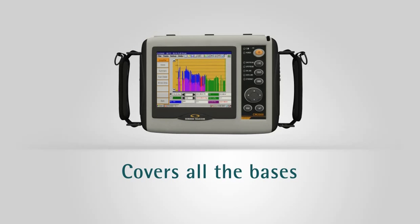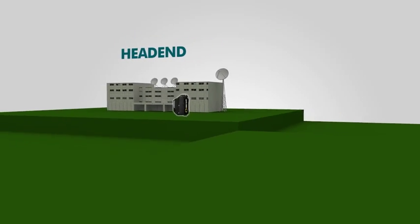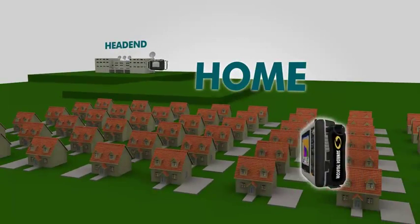It covers all the bases quickly and efficiently. One instrument can validate a network's capacity to deliver all next-generation services, testing and troubleshooting the network from the head-end to the home.